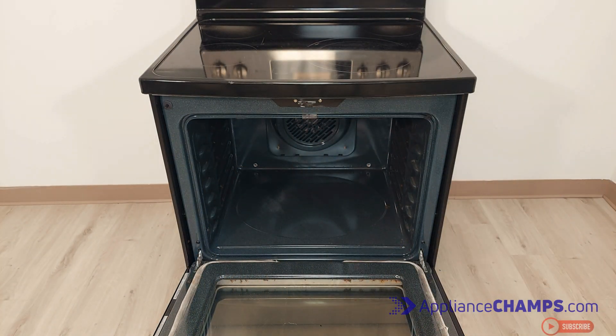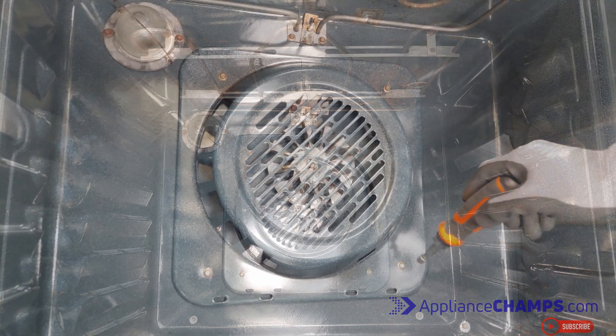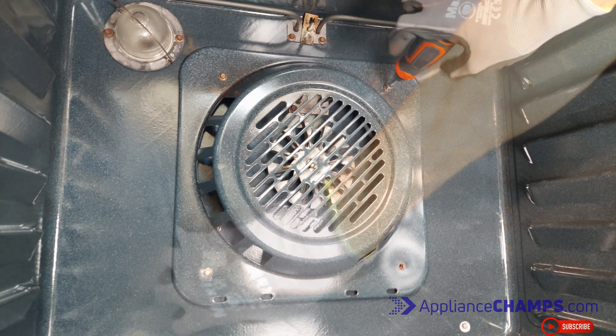First, clear the inside of the oven. You'll need access to the oven components. First, remove the coverings if your oven has any. Usually, convection ovens have a covering for the fan that distributes the heat.